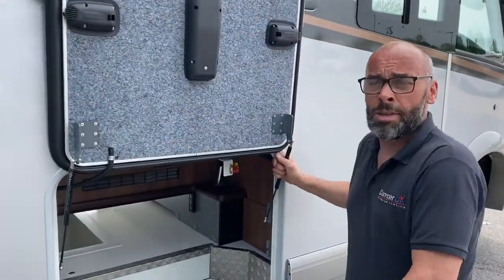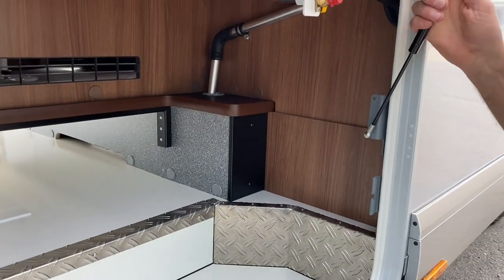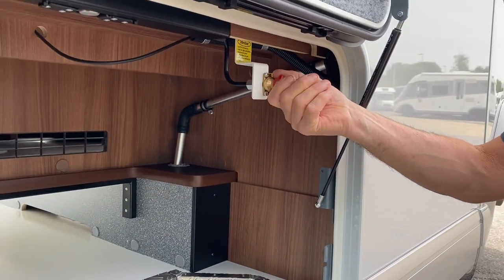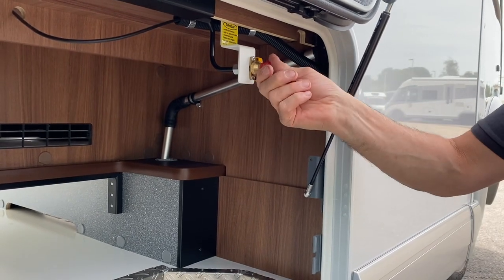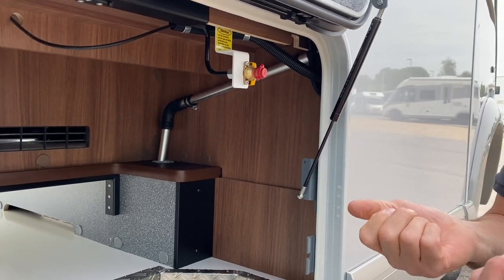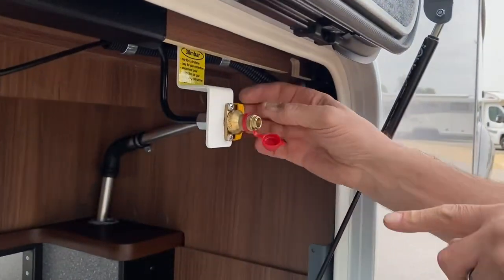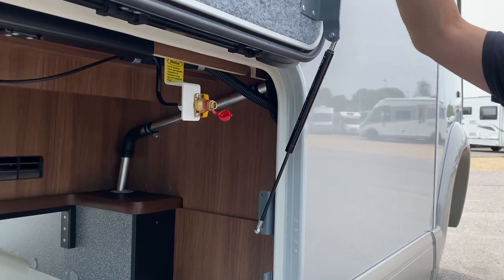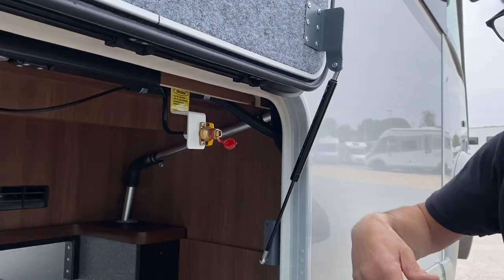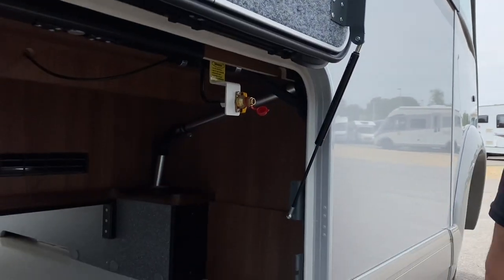On the other side we've got the other underfloor storage locker, and also your barbecue point. You've got a gas connection — there's a little nozzle in there which you just connect to your gas hose, push it in, then turn the yellow valve and you can run your barbecue outside. You can leave the locker door open or push it ajar and the pipe will come out at the side of the door.